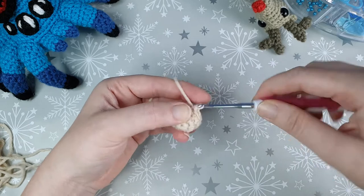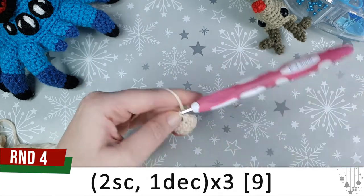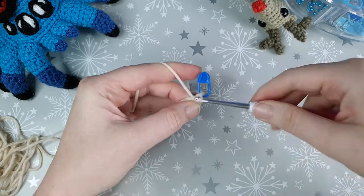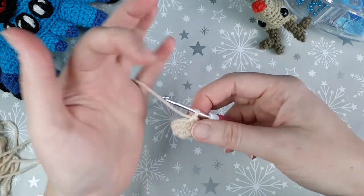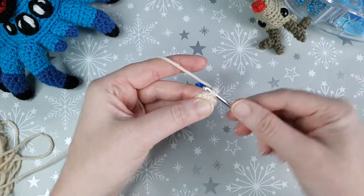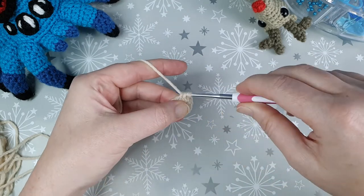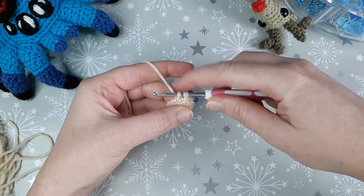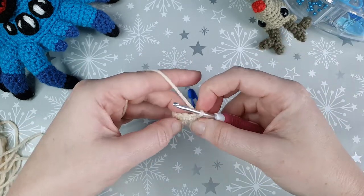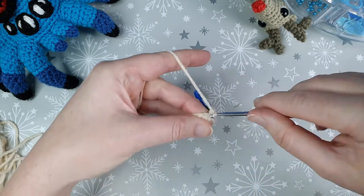For round four we're going to decrease. We start with two single crochet and then do an invisible decrease. To crochet that, go under the front loops of the next two stitches — under the first front loop, straight under the second front loop — then yarn over and pull through both front loops, leaving two loops on your hook. Yarn over and pull through both loops. We're going to repeat two single crochet, one decrease, three times in total.